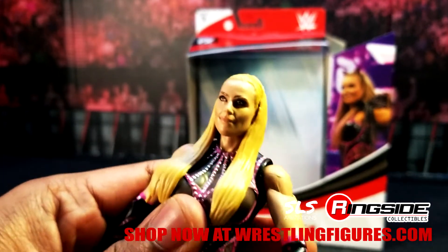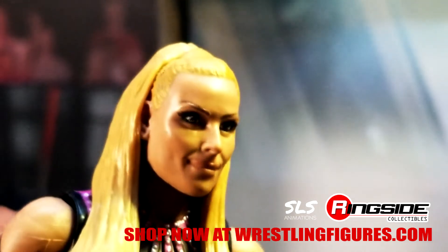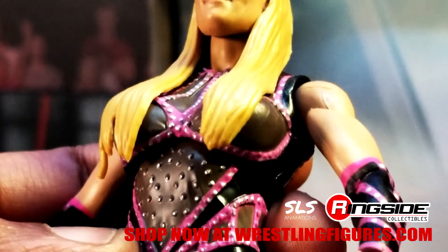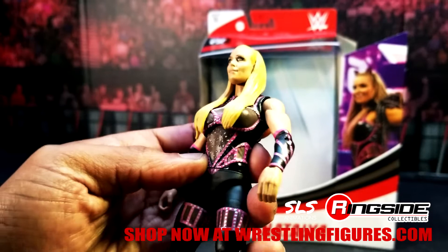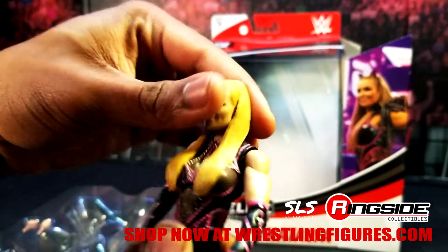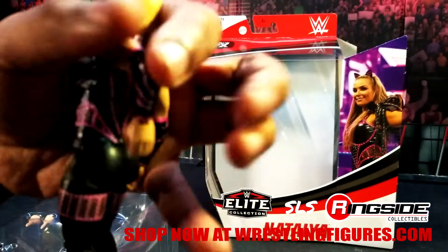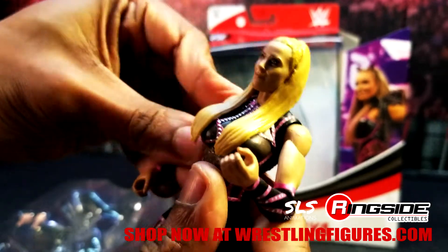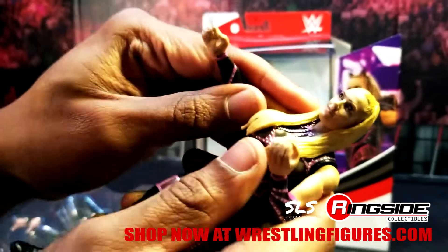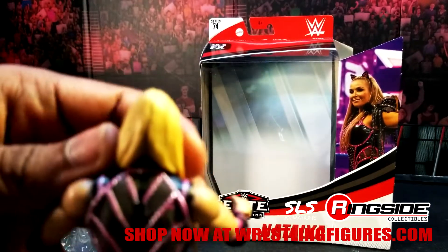Take a look at her figure — zoom in here. We got some ab articulation that goes around and around and back and forth. Decent elbow bend. Swivel on all these amazing joints. I believe this figure has around 30 points of articulation — not better. I haven't counted it in a while. You guys can probably tell me down in the comments exactly the number.